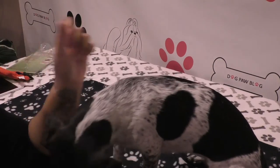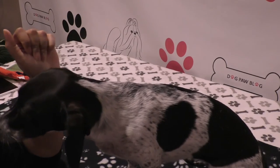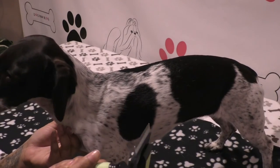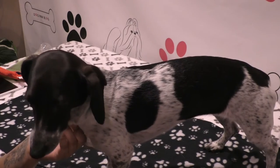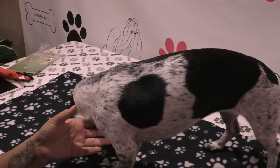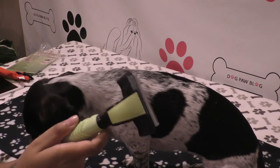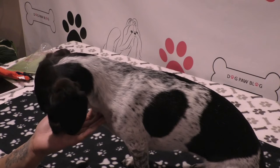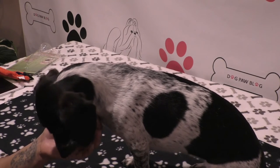If you're using a de-shedding tool it's because your cat or dog is constantly shedding, so you're not going to be bathing them every day just to use this. You want to get as much hair as you can, maybe daily, out of that undercoat so they're not leaving hair all over your house or car. If the only way this works is if you have to bathe your dog first, I don't know about that.